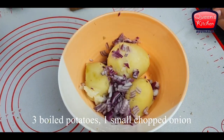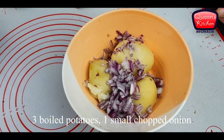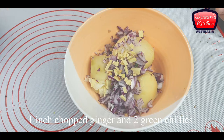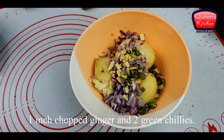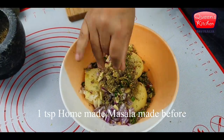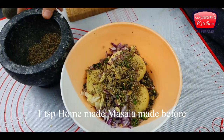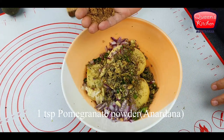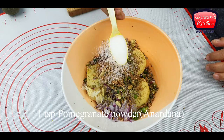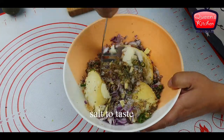For the potato filling, we have some boiled potatoes and I'm adding chopped onion, some ginger, some green chilies, and the homemade masala we just made. I'm saving the rest of the masala for later. I'm also adding some pomegranate powder, or anardana, and salt to taste.